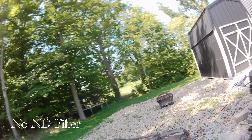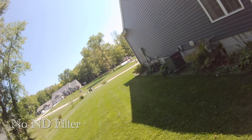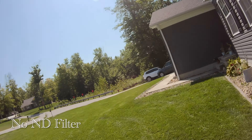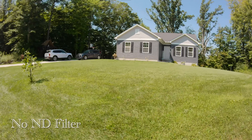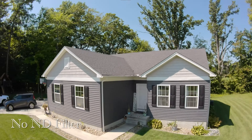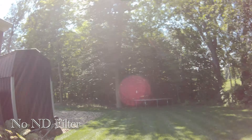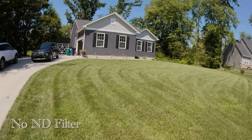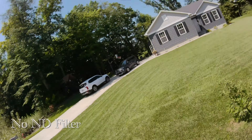Taking off now is the video that has no ND filter on it. The goal of this was not to create the exact same flight pattern between the different ND filters. I just wanted to get a good idea of the differences in video quality, motion blur, etc. of the different ND filters. You'll see a video in here with no ND filter, the ND8, ND16, and finally the ND32 filter.